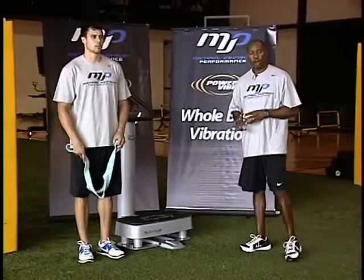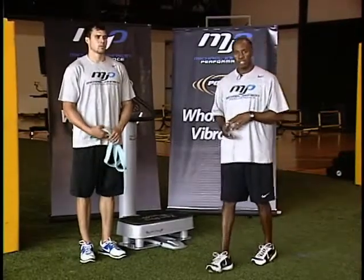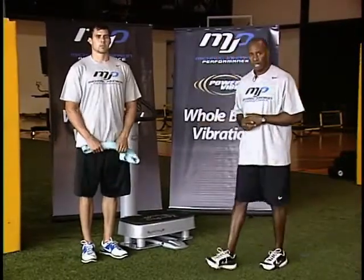And that is working on hip extension for acceleration postures and mechanics.